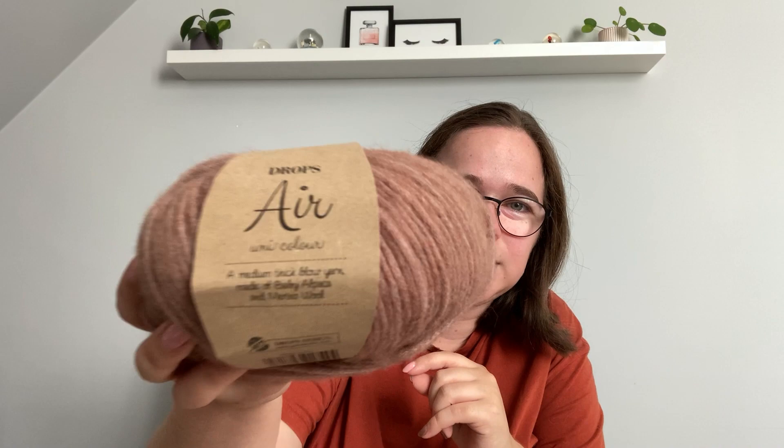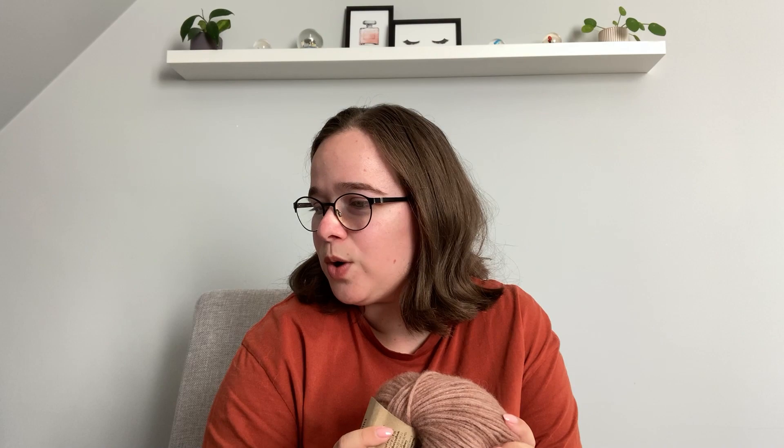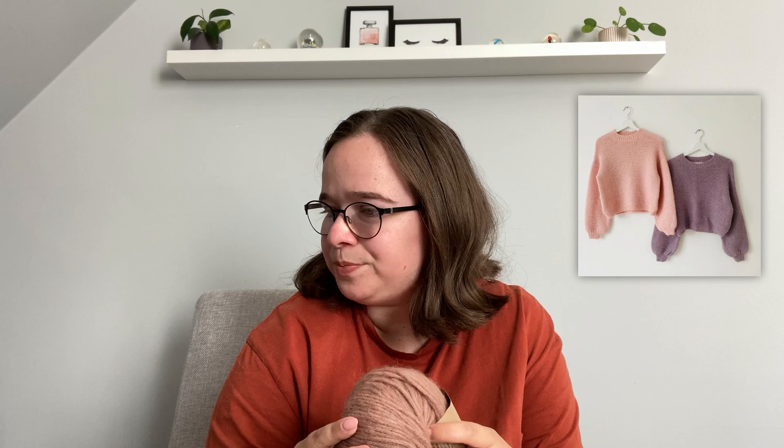I also have another sweater quantity of Drops Air in a beautiful brown color — it really gives me fall vibes. I'll be making the Cloud Sweater by Colibri by Johanna, which is a lovely garter stitch sweater. I think it will be a really simple piece that I'll get a lot of wear out of. I don't have any brown or more neutral-colored sweaters that I've made myself yet, so this will be a really nice addition to my wardrobe.